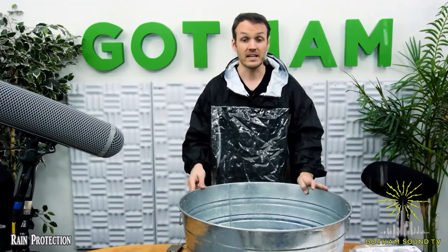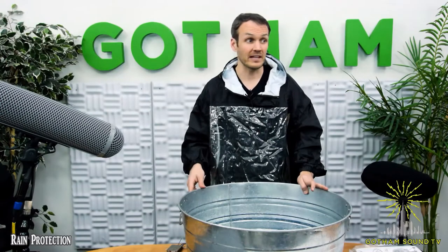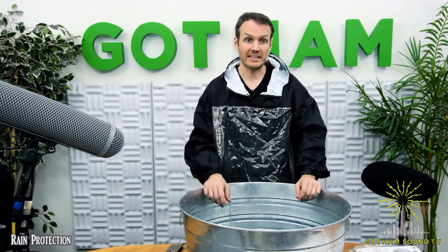A lot different. Thank you, Josefina. So it's a lot different, as you can tell. It really makes it feel like it's raining on grass as opposed to banging on tin. Hogs hair is great, but it does have a couple of downfalls.